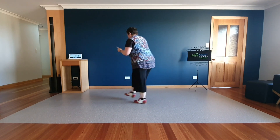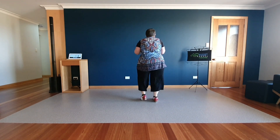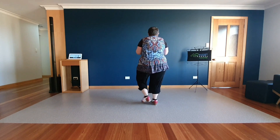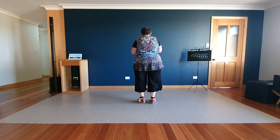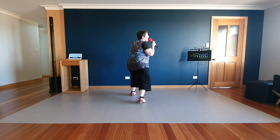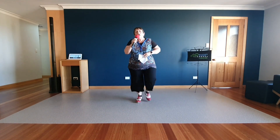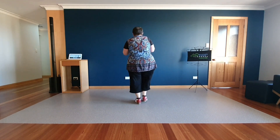Heel snaps, two basics, heel snaps, chest box, basketball and armory, stomp double, basketball and armory, stomp double.